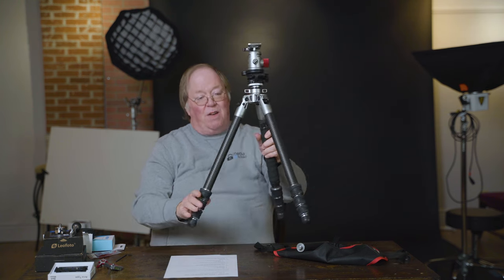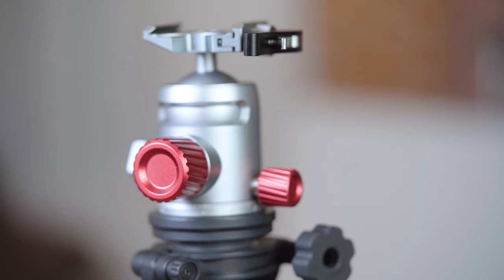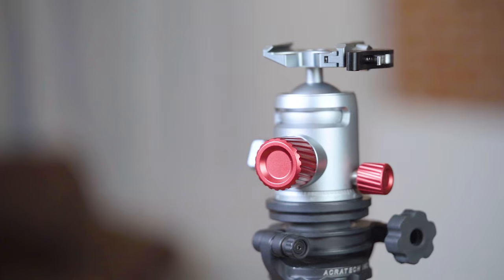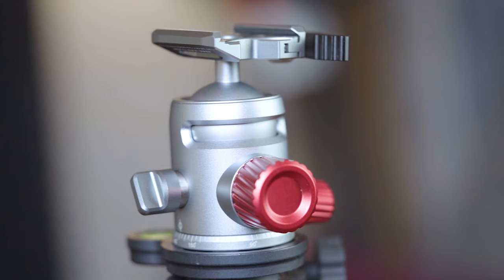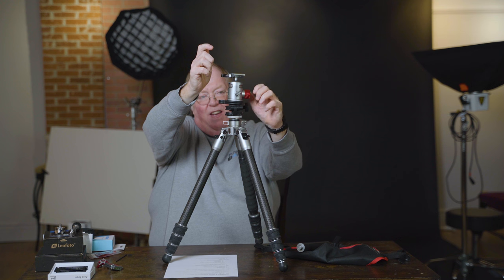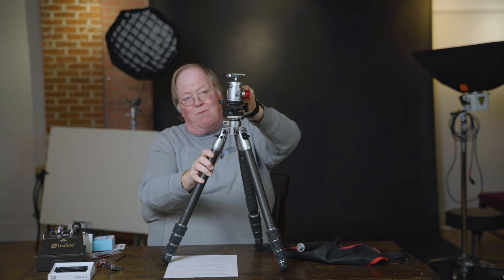All of the controls — and this is really cool — are on one side. If you take a look, with your camera here, you've got your friction knob right here, your ball knob right there, and your pan knob right here in the back. You can very easily adjust all of those without moving.